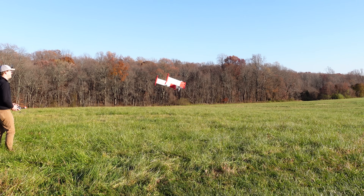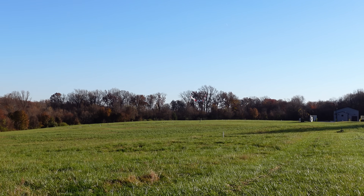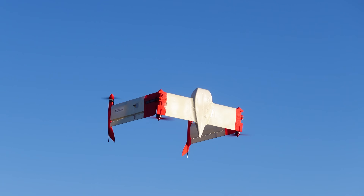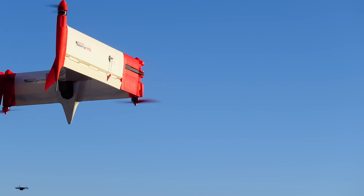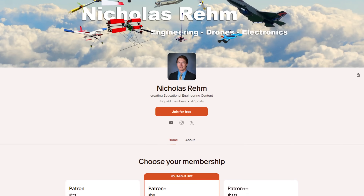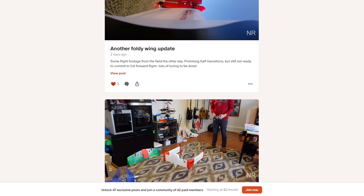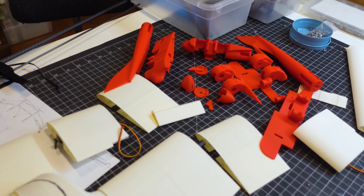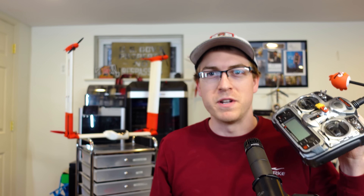I know exactly what changes I need to make after getting this experience at the field, so now it's time to go back home and make them happen. That's where I'm going to pause this video and pick it back up in the next one. This is an incredibly complex project, and a crash due to careless flight testing would be painful. If you want to see this design fully unfolded cruising around with detailed efficiency measurements, be sure to subscribe. Check out my Patreon for regular behind-the-scenes updates and early access to all the 3D print files before I release them publicly.